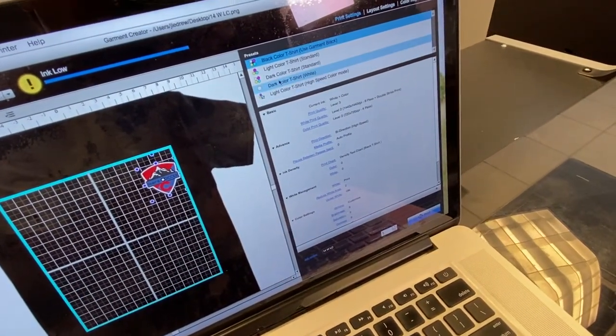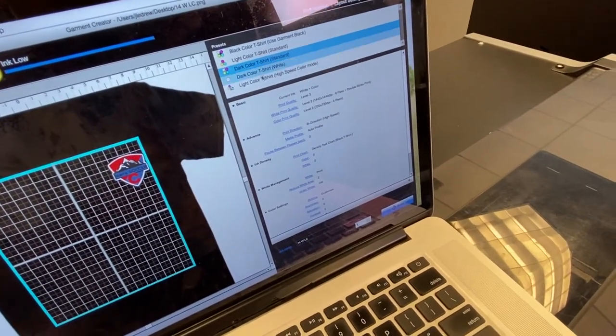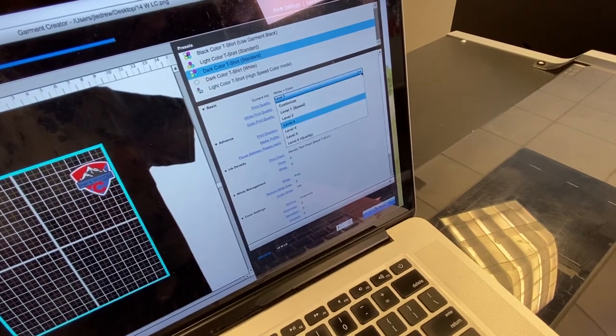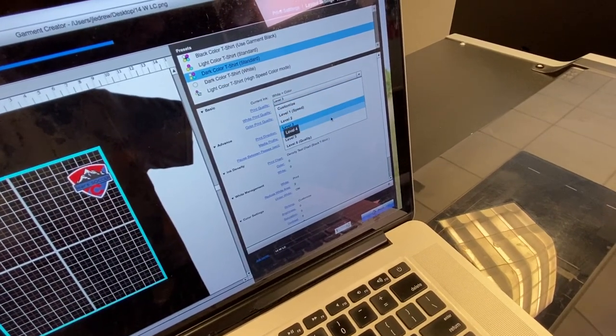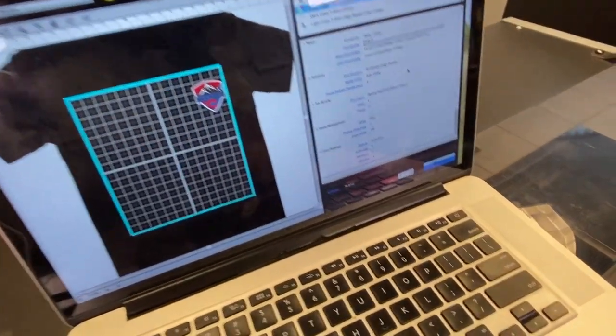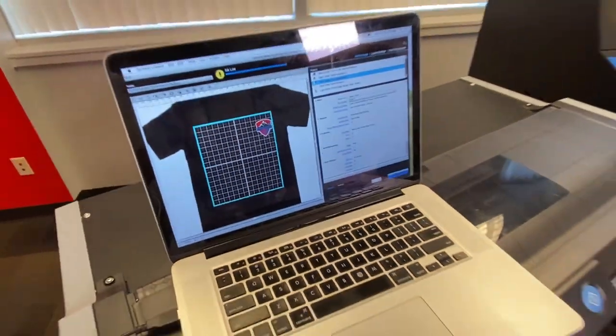I'm printing this on a dark color t-shirt. Because it's not a black shirt I want to use black ink, so I'm printing on a dark color shirt. The setting I like is level 5 — level 4 or 3 works really well too, but I like level 5. It only costs a few cents more, and I'm just gonna let it go.